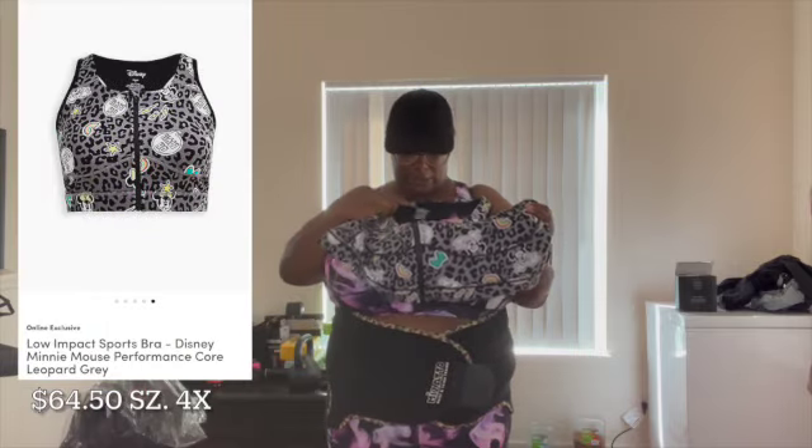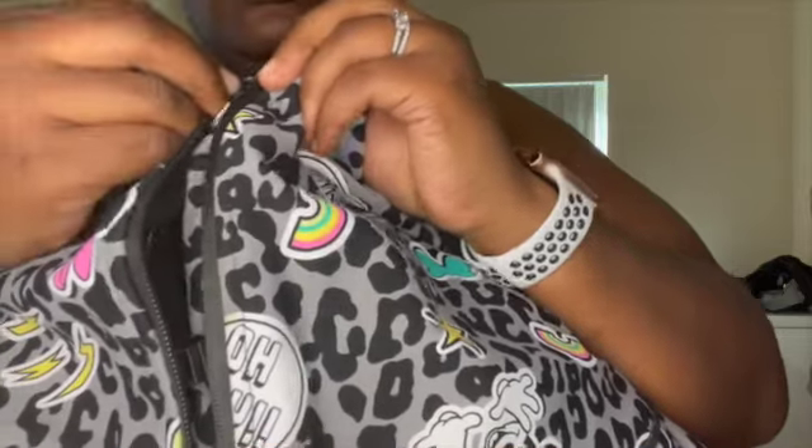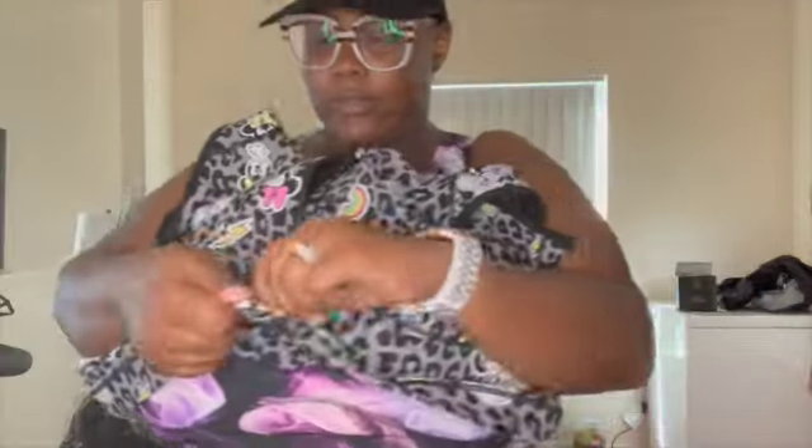This is the second sports bra. Like I said, I buy a 4X in my sports bras. This is their Torrid X Disney, and it's just got Minnie Mouse on it. I bought this one because it zips — and not only does it zip, it also has 3 clamps on the inside that you clip, then zip up for some extra support. It's a razorback. It's just cute. I'm down for anything animal print.